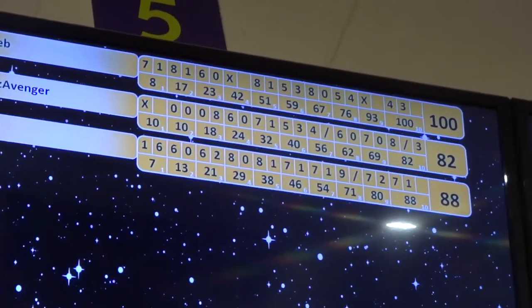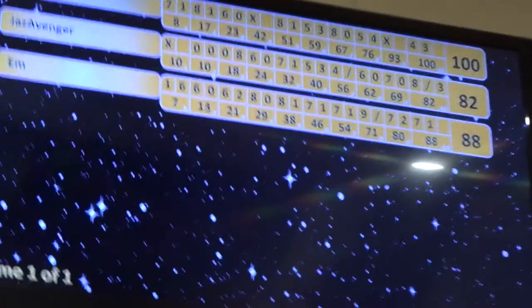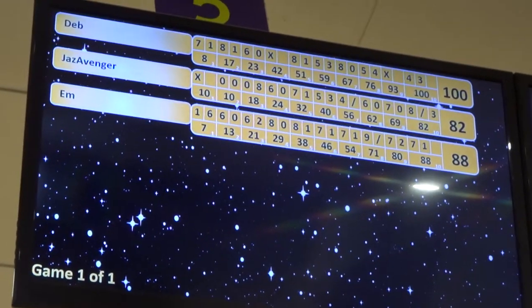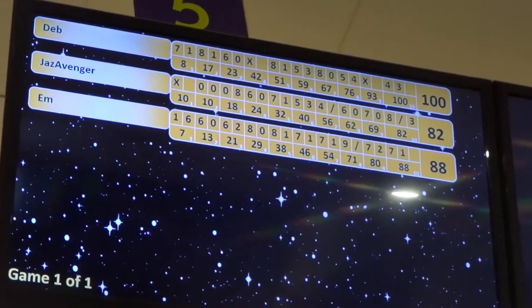I came second! I only just beat you though. I'm second — I got 88 and you got 82. That's bowling done.